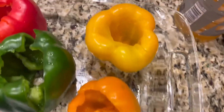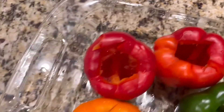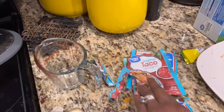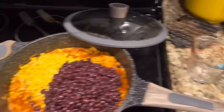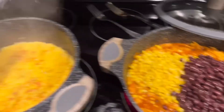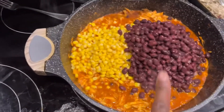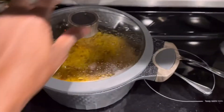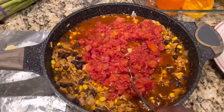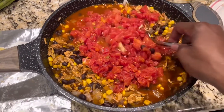Look at those. I added my taco seasonings to my meat and some water and seasoning. Then I put some black beans, some corn, some rice, and some Rotel tomatoes.